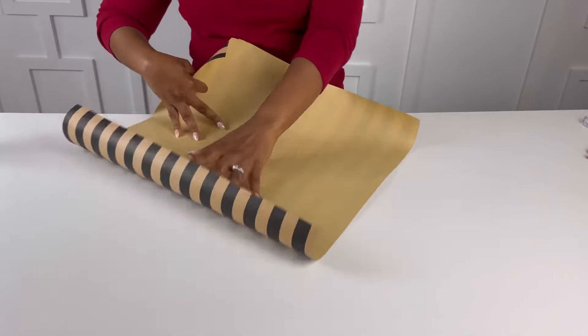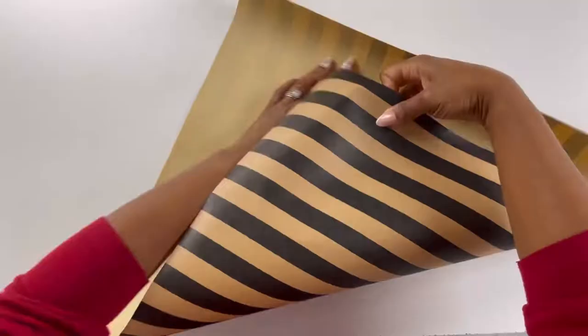We're going to take that square and fold it in half to make a triangle. Now that we have our first triangle, we're going to fold it in half and make a second triangle.